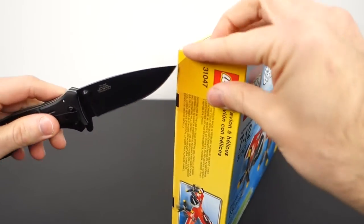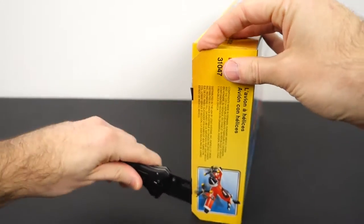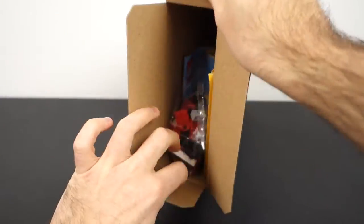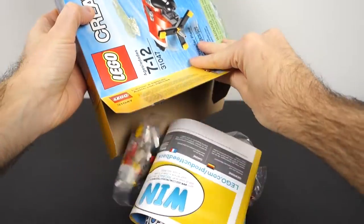I have my Lego unboxing knife here. Always go from the left side, and we cut down through there. Open this flap up and let's see what we got in here — just dump it all out.